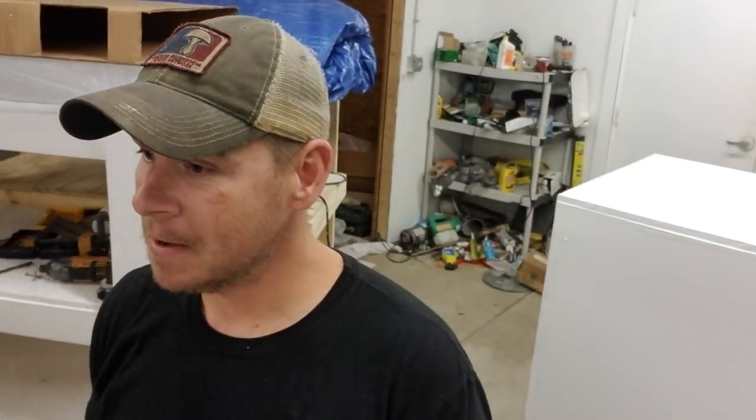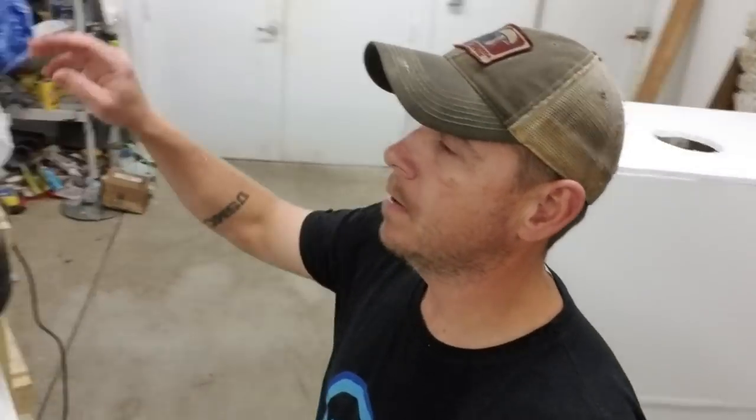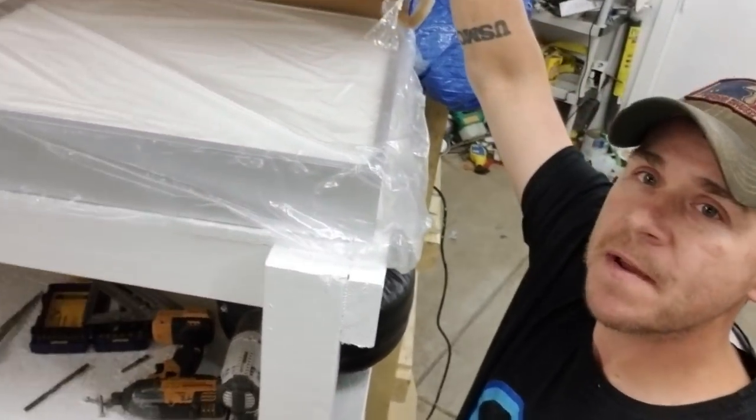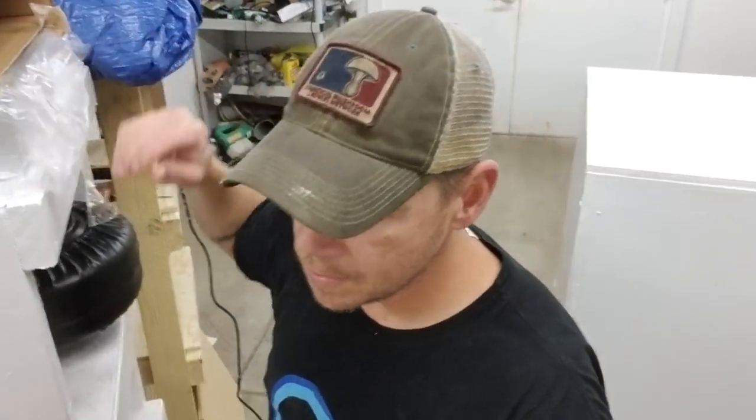I'm moving forward with building out the filters, so I wanted to go over how I build them. I am not a carpenter by trade. I use the standard 2x4 filters - basically 2x4. Eric Myers has a video where he uses the same filters.